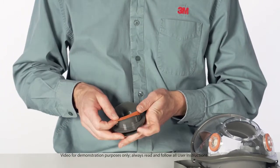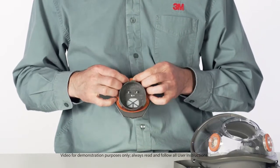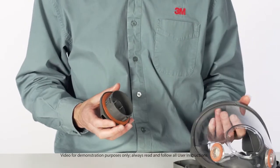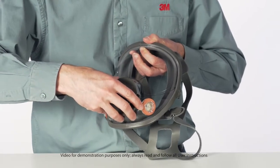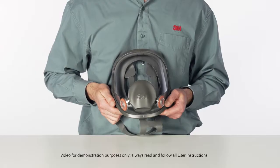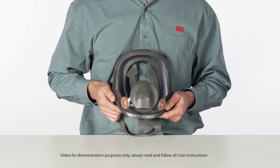Install the new center adapter gasket. Align the tabs on the center adapter base with the notches in the center port of the facepiece lens. Slide the adapter into the lens port and twist it clockwise one-quarter turn to stop. Be certain that the center adapter gasket is properly in place and sealed and that the adapter assembly is fully engaged.